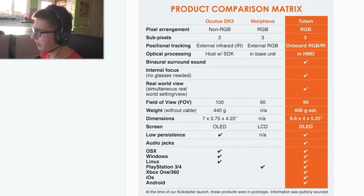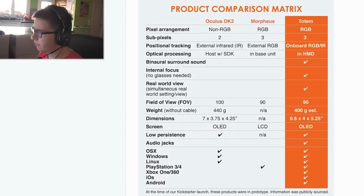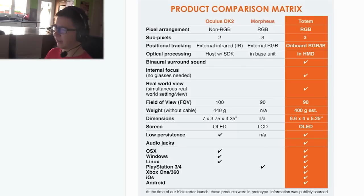I will show you a comparison chart between Oculus DK2, Morpheus, and the Totem. You can see that it's very similar to the Oculus — the field of view is the same and they weigh the same. And the interesting thing is that you can use this with almost any device that accepts HDMI.